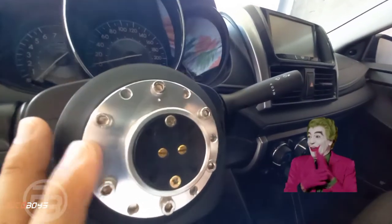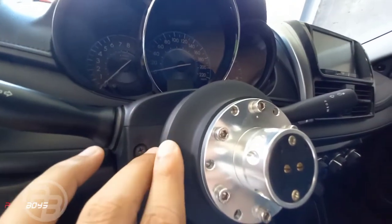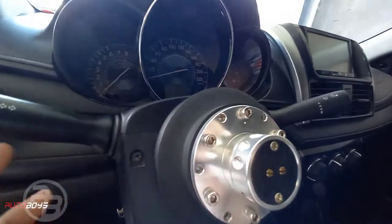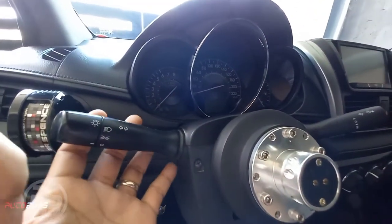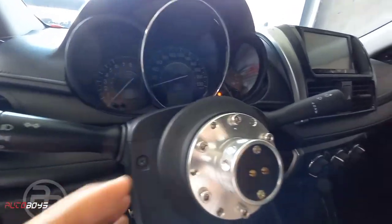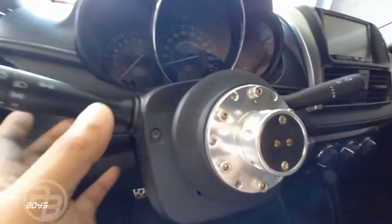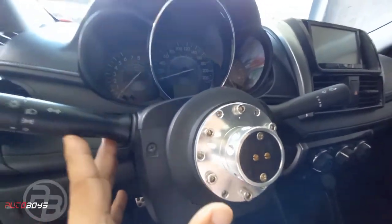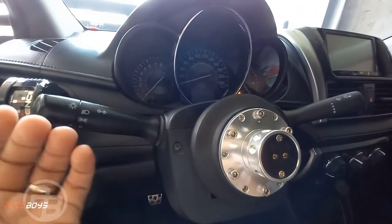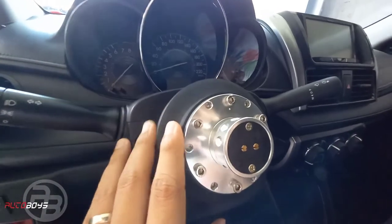Less likely someone will steal your car unless they brought their own D1 spec steering wheel. Now, why slim hub? Because if you use a standard hub with a quick release, the steering wheel ends up too far from the turn signal lever and the wiper controls.